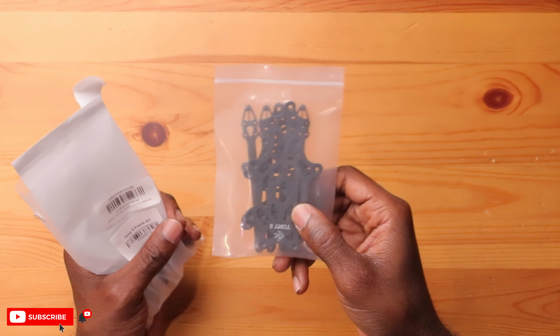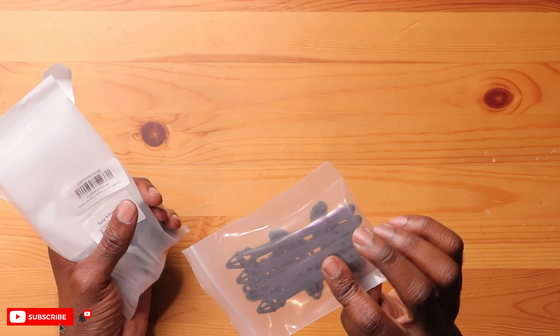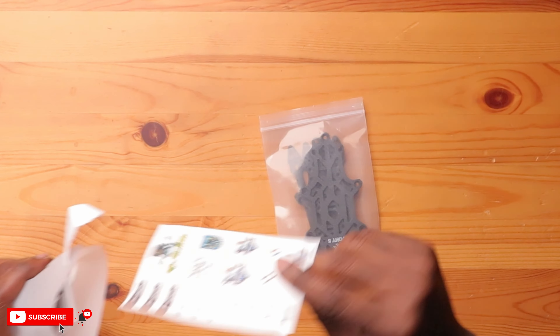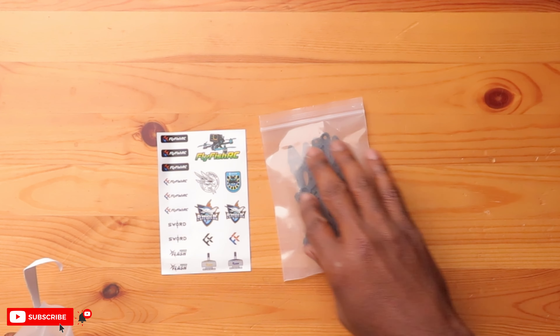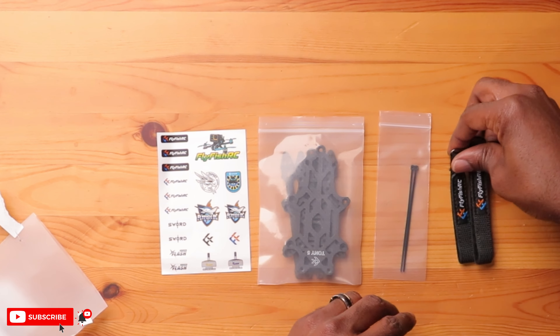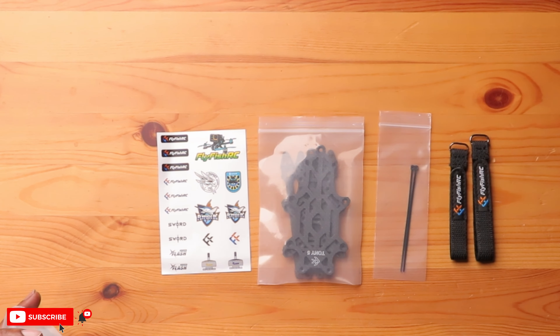So we have the actual frame and the arms. This thing is very small and light. Here's your entire frame — all the carbon fiber. You have some stickers, which is pretty cool, some zip ties, and two actual battery straps. Really nice — I like the color scheme.